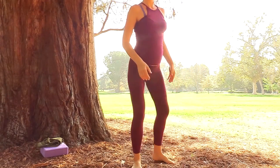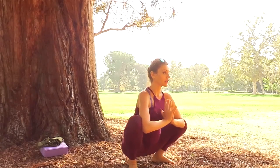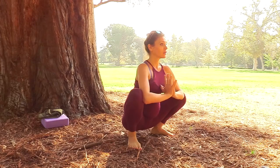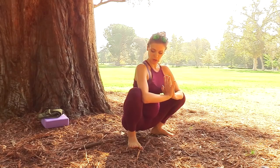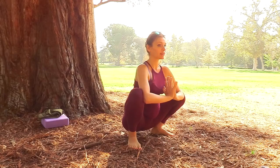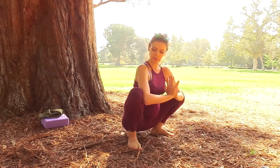Now we'll do one of the most important things for realigning the hips, and especially if you have back pain or sciatica — yogic squat. Coming down into a squat, having the heels back and down. We're using gravity here to realign the tailbone and the hips. Bring your hands in prayer, elbows pressing your knees out to open them a little more.